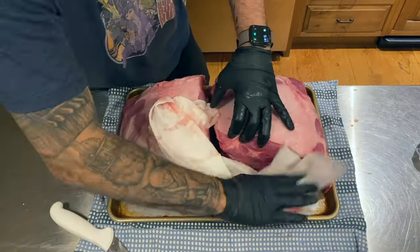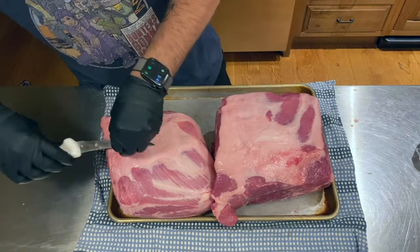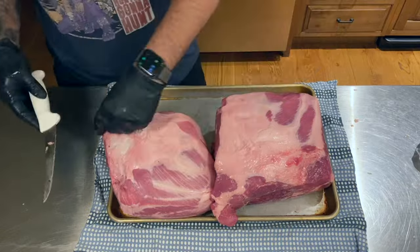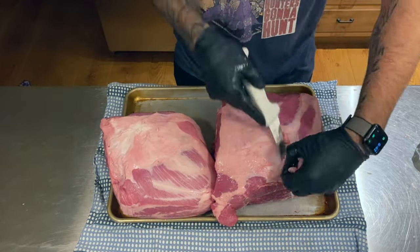It's also a good idea to pat the meat dry and soak up any of those juices with some paper towels. The way I feel about fat is that anything that doesn't render is usually pretty easy to remove before serving. So if it's not overly gross like the slimy schmutz, I just leave it.